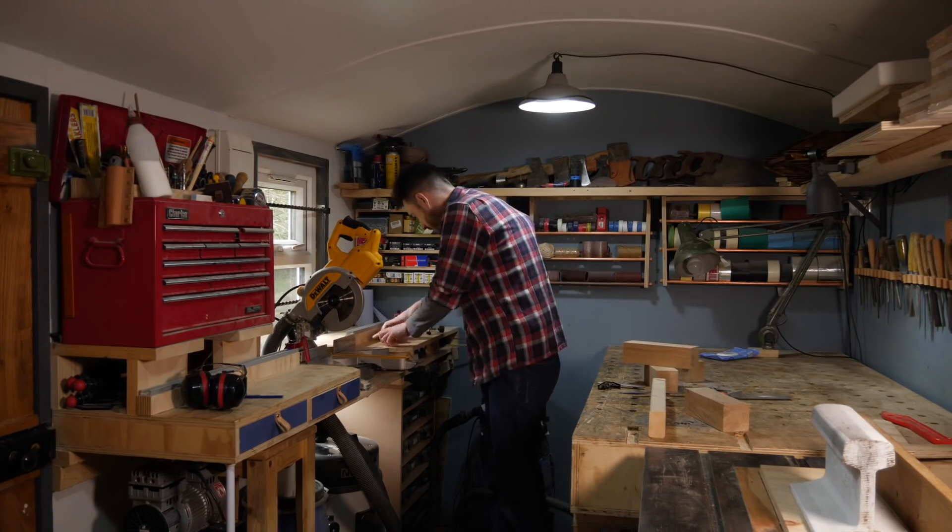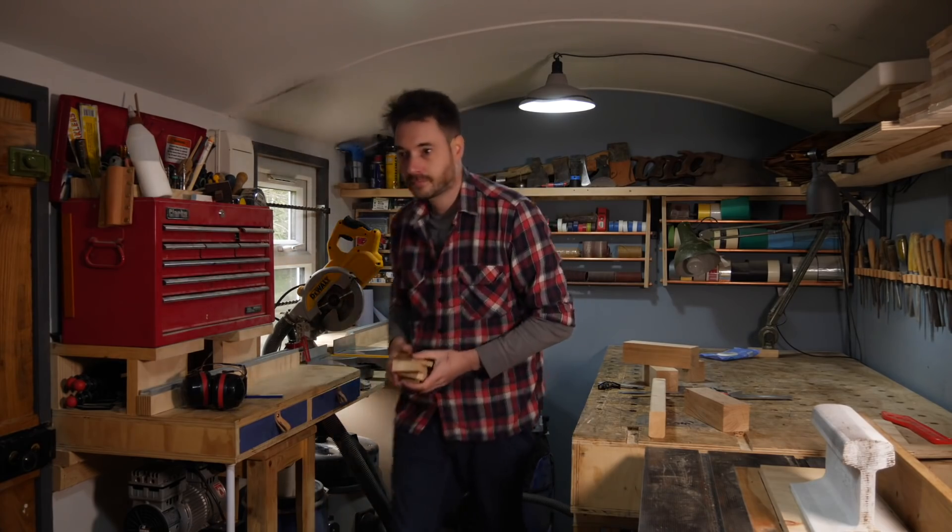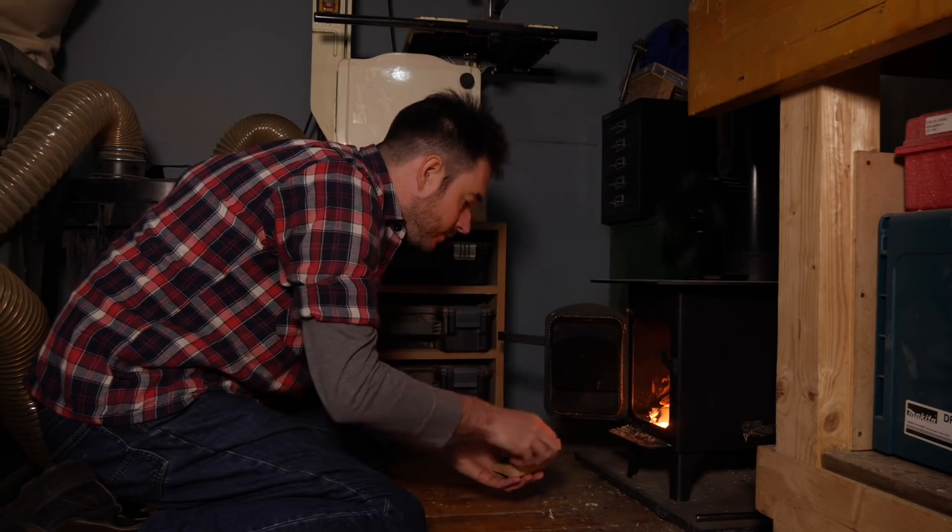None of the little offcuts go to waste in my workshop. I save them all up, and now that it's autumn, they're perfect for keeping me warm.